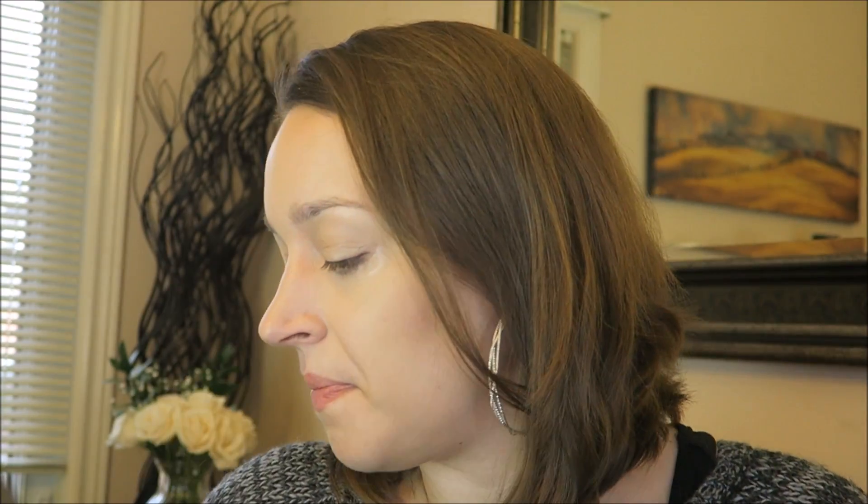I'm using the ELF Blush Palette in Light. I'm going for a warmer look for the holidays to match the eye look, so I'm choosing the shade with a little bit of sparkle. For blush placement, rather than applying on the apples of the cheeks — which can cause blush to drop when you smile, especially if you're more mature — I like to apply it higher up on the cheekbone.